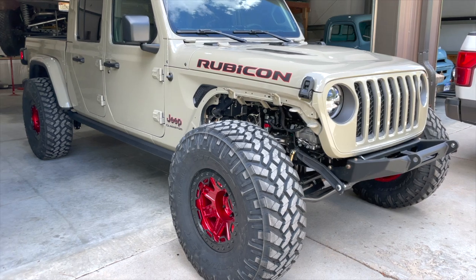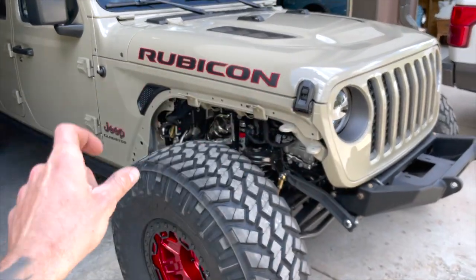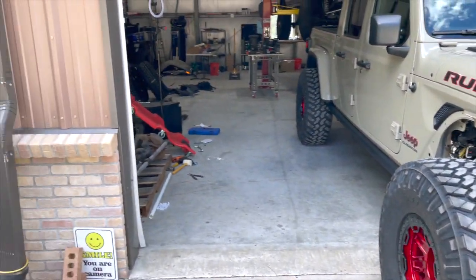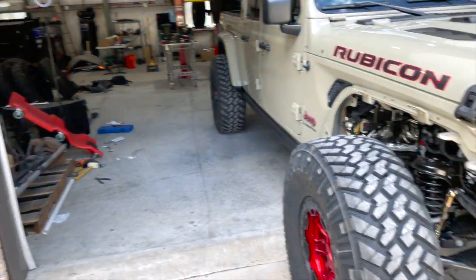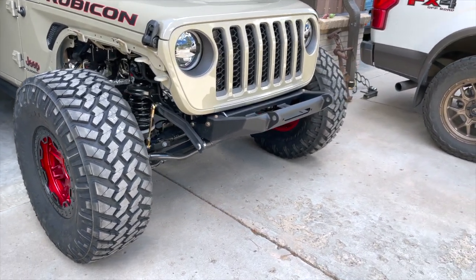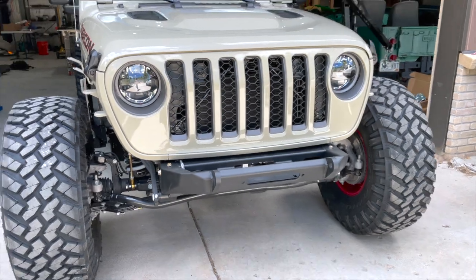Currently the flares are off because I have Nemesis Industry crawler ones getting painted to paint-match right now. I have some inner liners sitting on the ground that I'm going to put on today. Last night I went ahead and did the Moto Built Tomahawk front bumper.